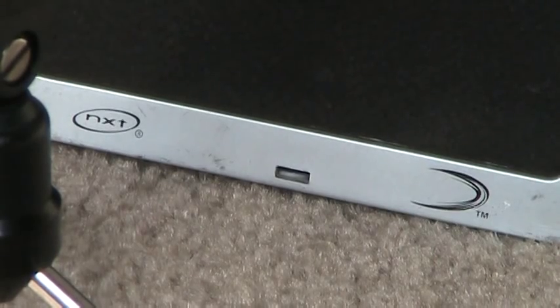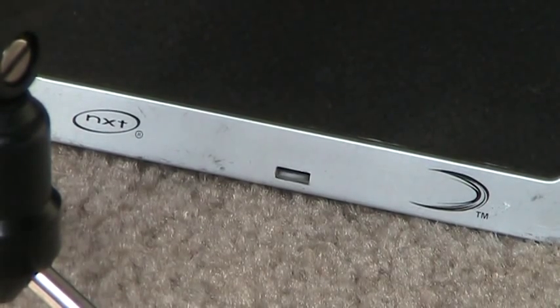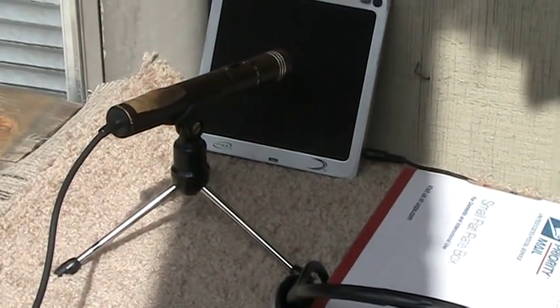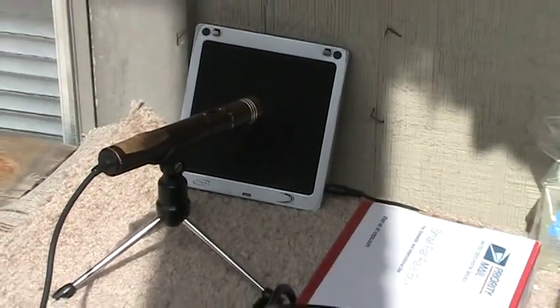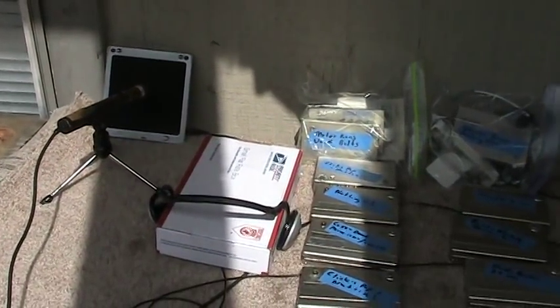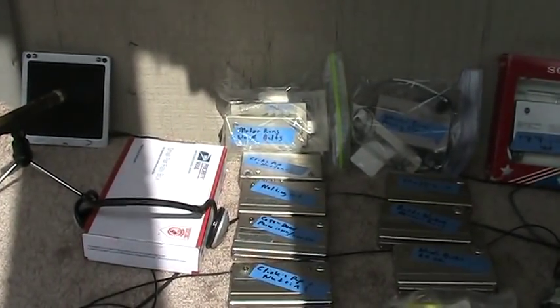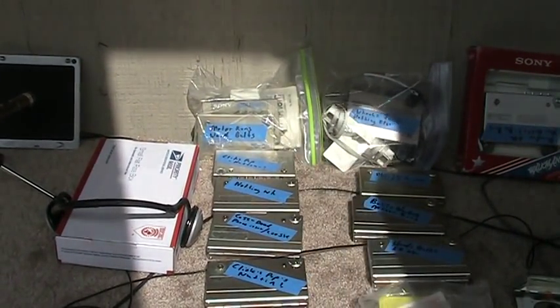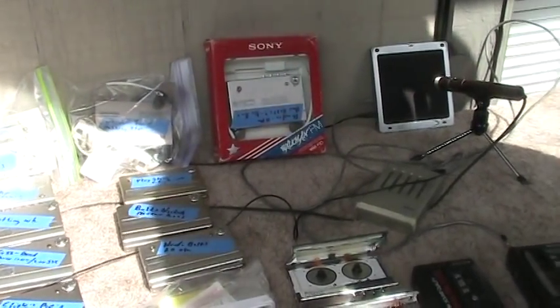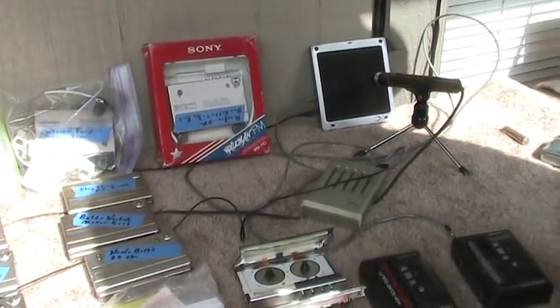Let me explain my setup here. I've got a set of planar speakers right in front of the microphones, and that's one speaker over there, and over here is the other speaker.